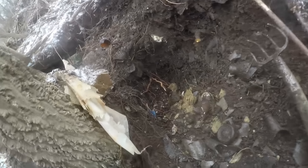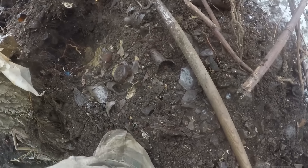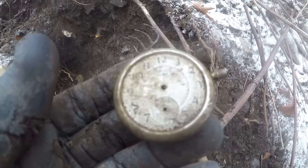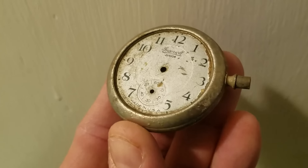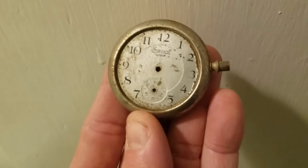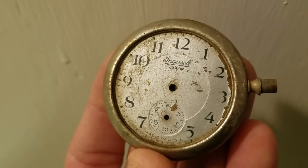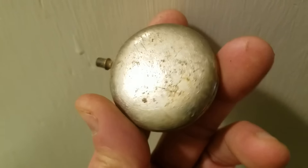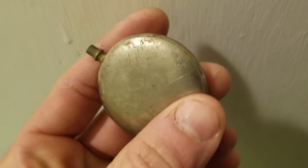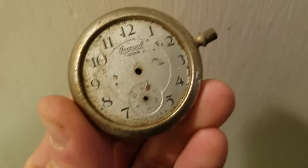Look at this — a pocket watch came out of that dry layer right there. It's beat up but you can see the numbers on the face. The preservation on these dumps is crazy — I didn't scrub it, just rinsed it underwater and used a toothbrush with light bristles. It's a junior, must be a kid's pocket watch. It's got loose stuff inside — probably the parts. I'll soak it and take it out; you never know what's in there.